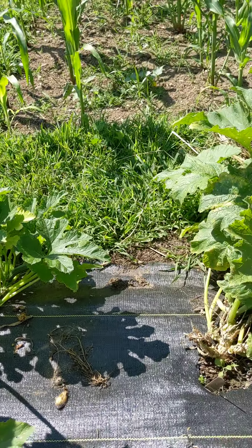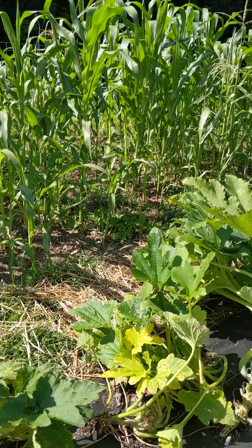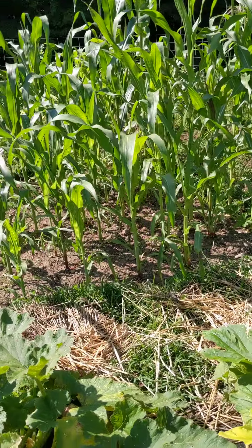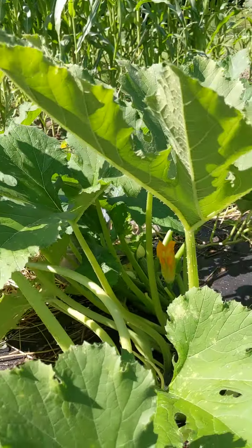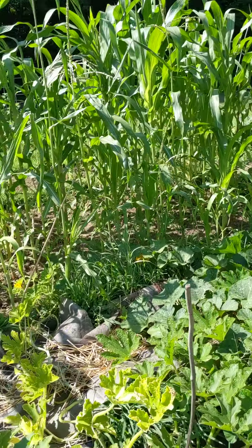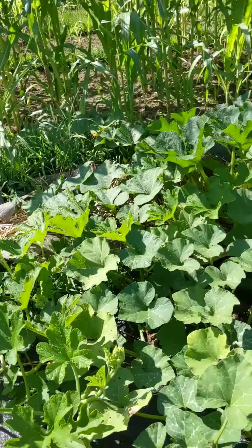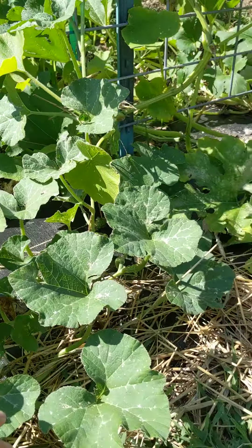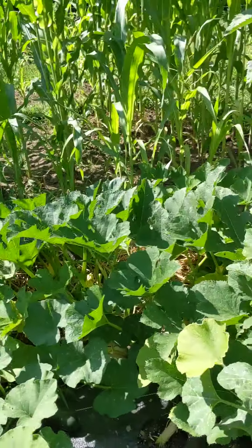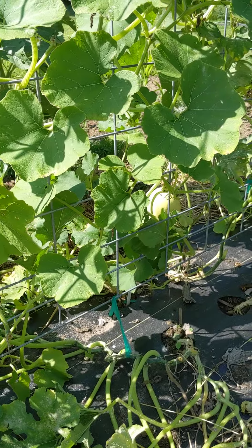Zucchini doing okay — this is longer than they made it last year. Some of them have succumbed to the boring worms, and it's starting to see a little powdery mildew there. They're starting to set flowers again — there's some in there and I've got some new fruit coming on. These are going to be allowed to wander in the corn. There was a butternut right here and there are several butternut doing very well.